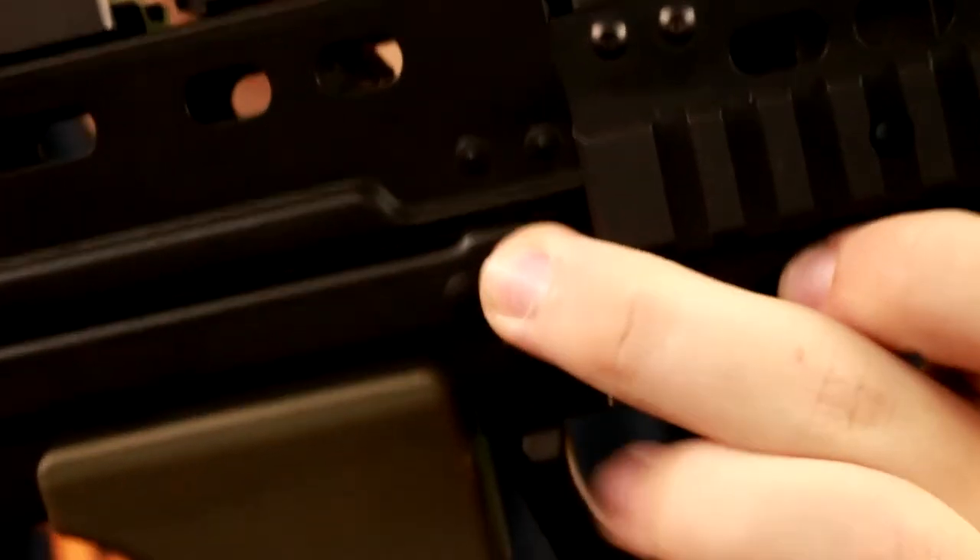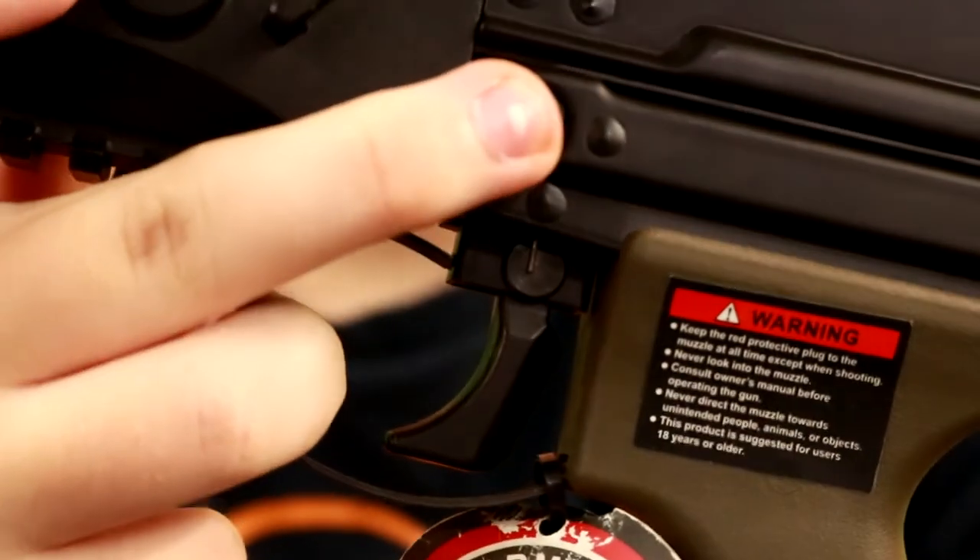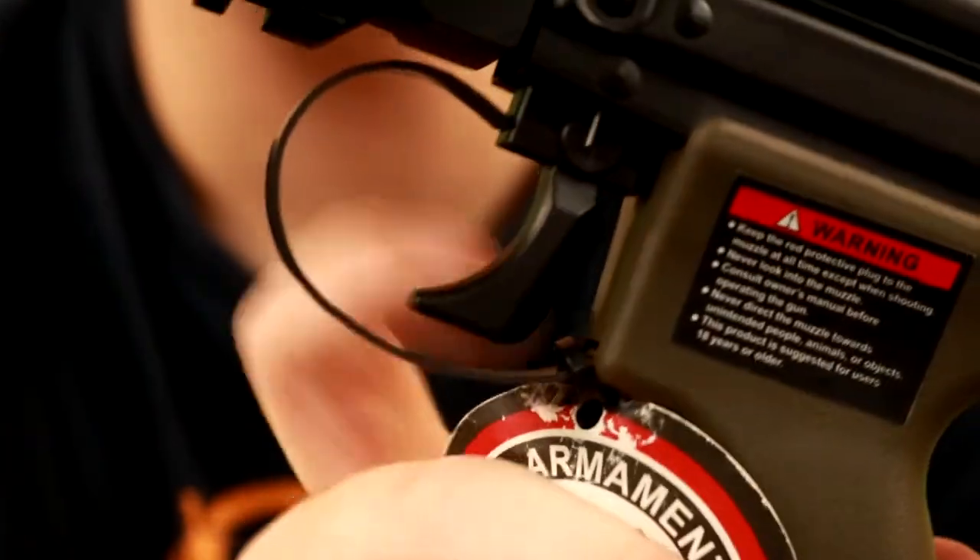Above that is the safety switch, which is one of those little push-through safeties. You push it through to the left side and it's on fire, and then push it through to the right side and it's then on safe again.